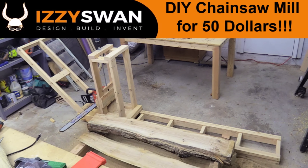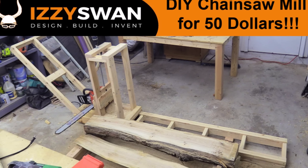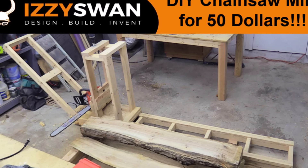Today we're going to build a very cool chainsaw sawmill for under $50 with ten 2x4s and a 1x6.